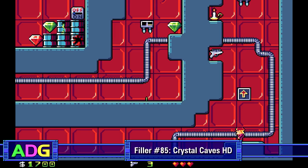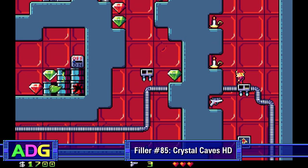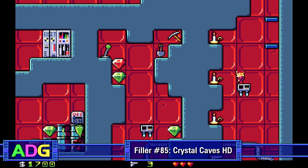Hey everyone, Chris here with another filler video — one I wasn't really expecting to make any time soon except Apogee Software sent me a free copy of Crystal Caves HD, no strings attached. This HD remake was developed by Ember Heart Games and came out about a month ago as of my making this video.